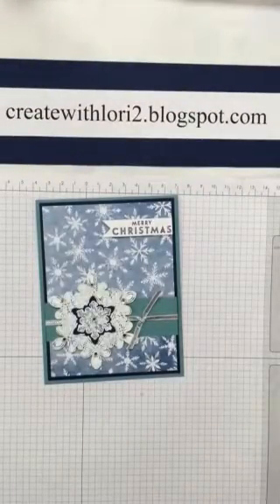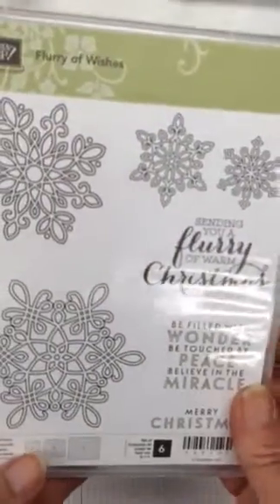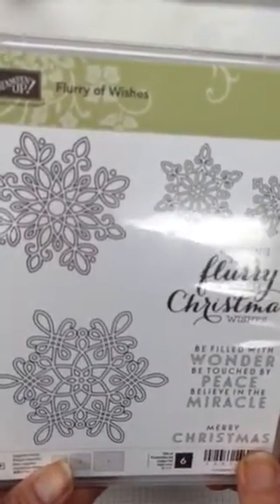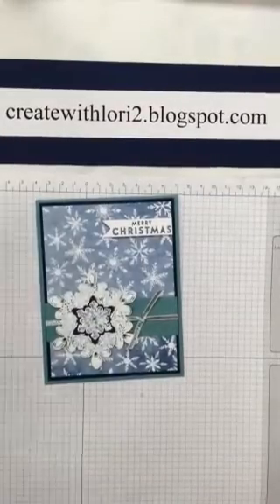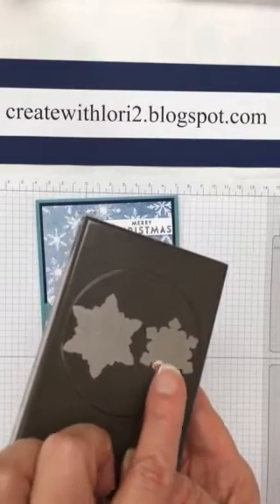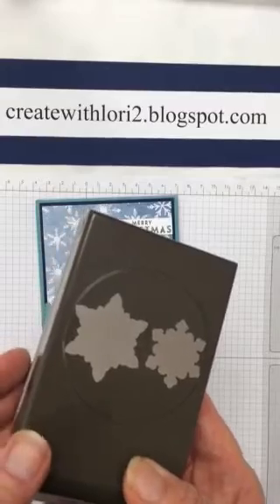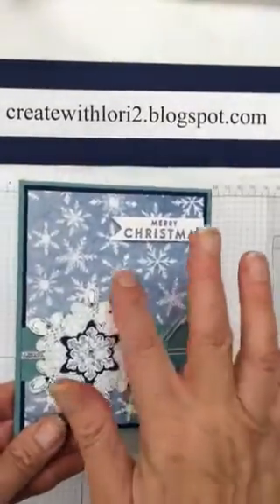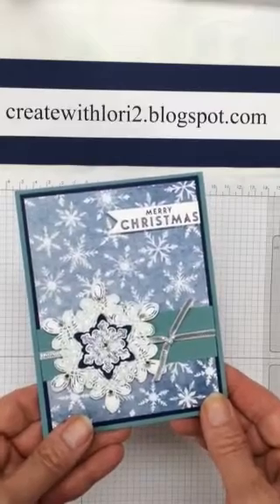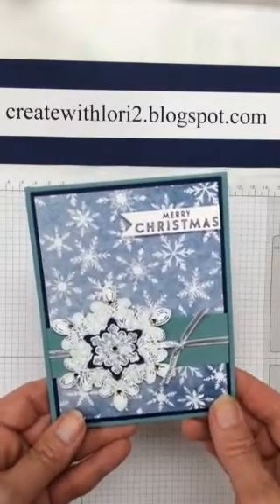I'm using some holiday items — the stamp set is called Flurry of Wishes. It's got some pretty snowflakes and nice verses. Along with that I'm using the punch called Snow Flurry Punch — you can see a bigger size flake and a smaller one. Also, this pretty background paper with real pretty flakes came from the Holiday Catalog too. It's called Season of Cheer Designer Series Paper — navy and white to match the colors I'm using on this card.